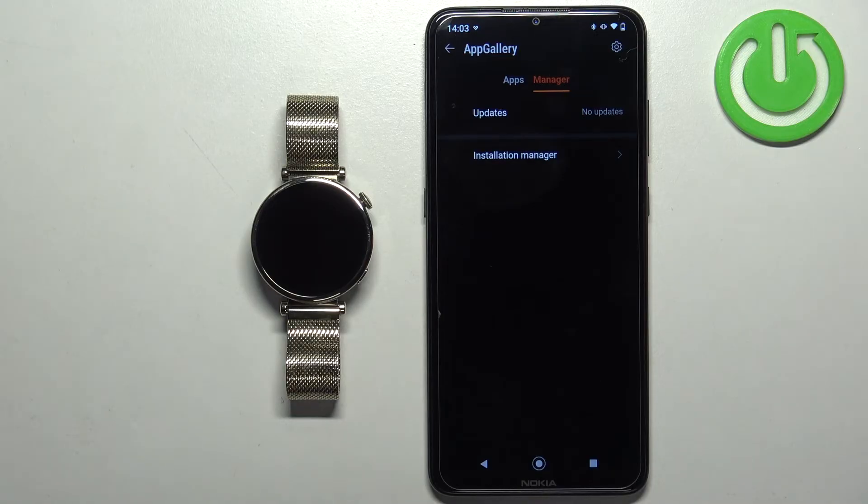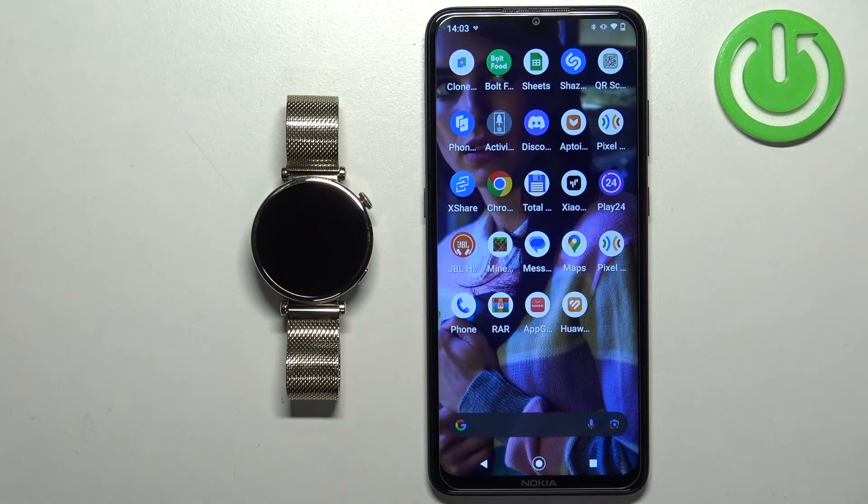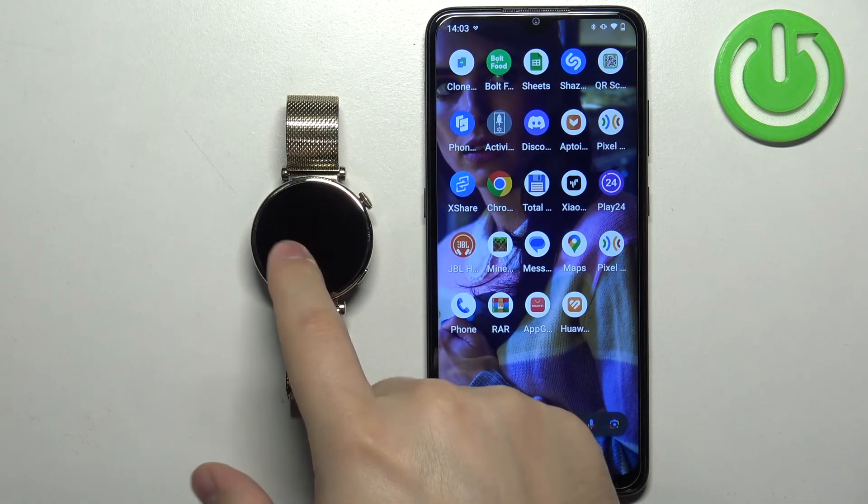Once the update is complete, the application will disappear from this list right here. Now we can close the Huawei Health application. And that's how you update applications on this watch.